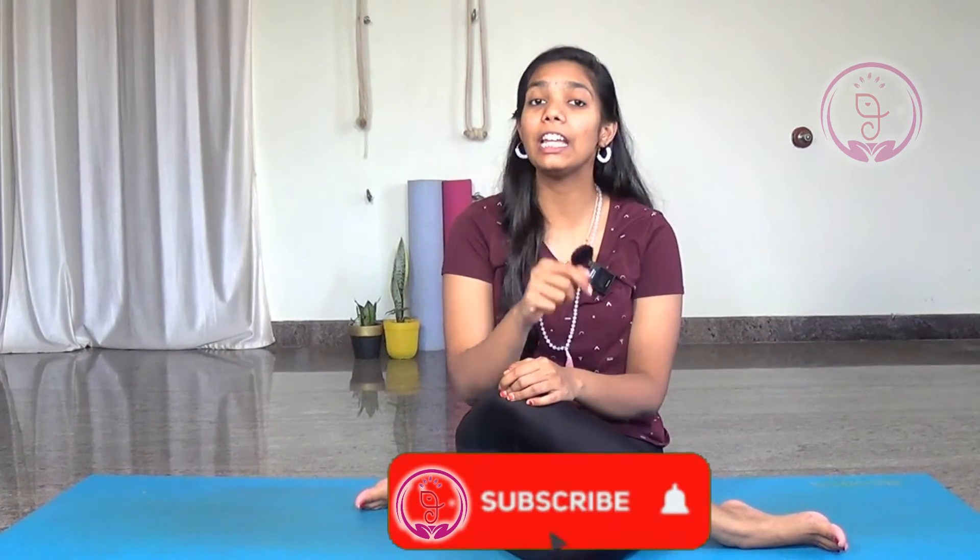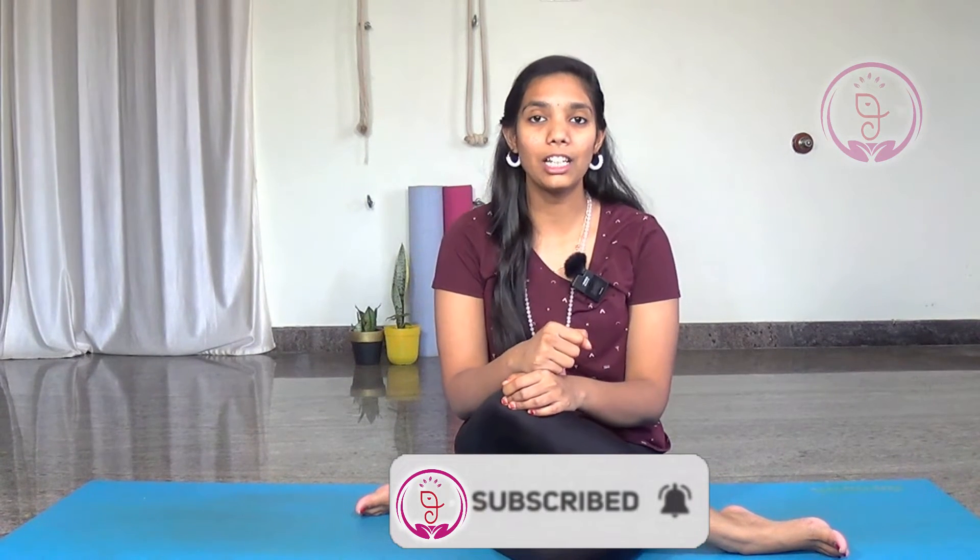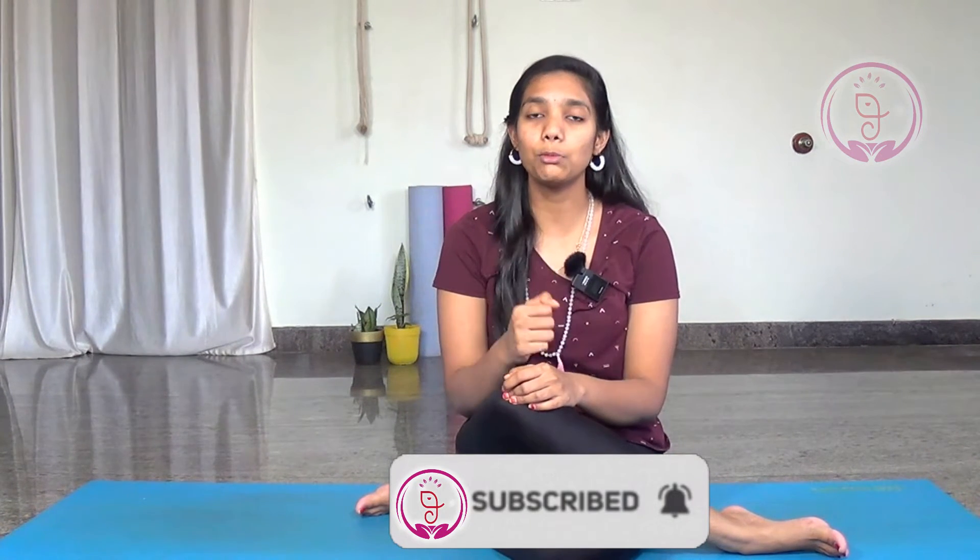This mudra helps you to overcome any challenges in your life, and also by practicing this mudra, it is said it will increase the confidence and the courage in your life. If something is holding you back, then this mudra helps you get over it.